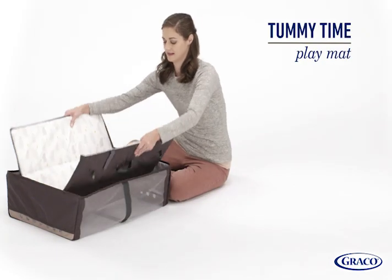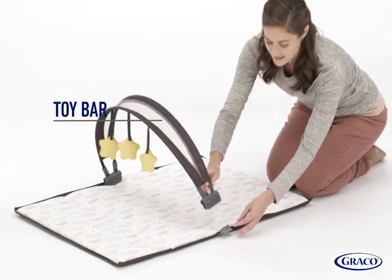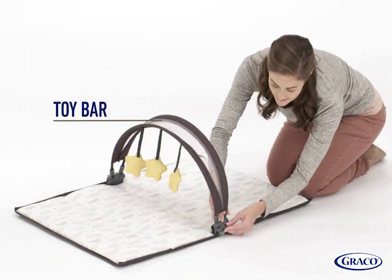When used on the floor, the bassinet converts to become a tummy time play mat for baby, and features a removable toy bar to keep baby entertained.